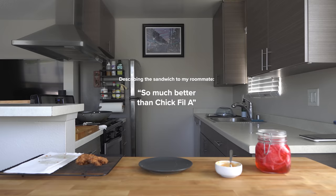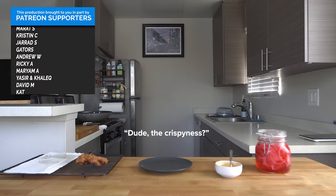So that's going to wrap it up for this video. If you guys want the recipe, it'll be up on my website and linked down below, but I'll catch you all in the next one. Peace. So much better than Chick-fil-A or anything — the crispiness!